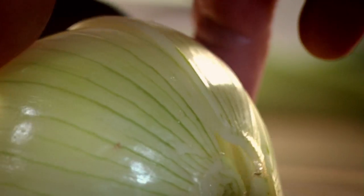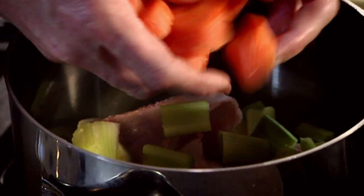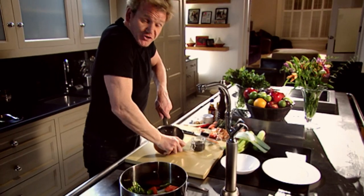Step one: chicken carcass into a high-sided pan. An onion — doesn't need to be finely chopped, the vegetables flavor the stock. Then cut your leek into nice big solid chunks, roughly the same size as the onion so the vegetables cook at the same time. Our carrots. Celery in. Garlic. A nice sprig of thyme — that helps to really give depth of flavor to the chicken stock. Couple of bay leaves and some fresh parsley. Peppercorns — put a pan on top and just lightly crush them. A little pinch of salt. Now just cover the vegetables and the carcass with cold water.